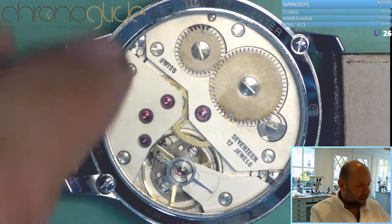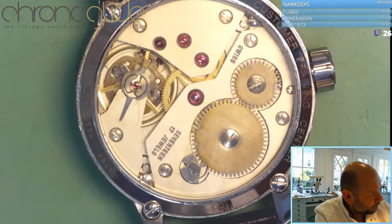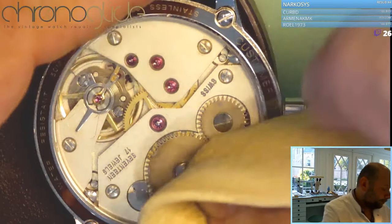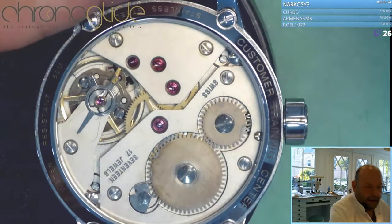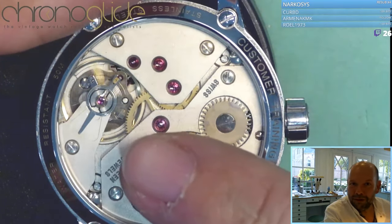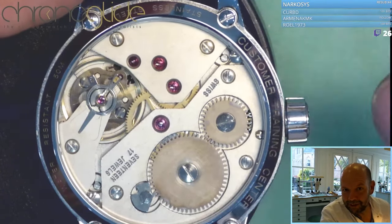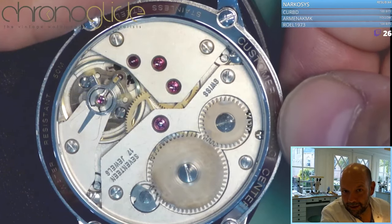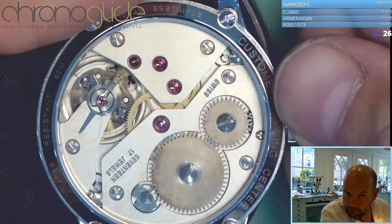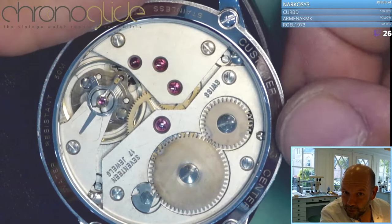If I wind this movement — winding stem, of course, mechanical movement — if I wind just the movement it starts running, and you hear a click. There is the click, which makes sure that the wheel doesn't revolve back. You see, it can only move in one way.